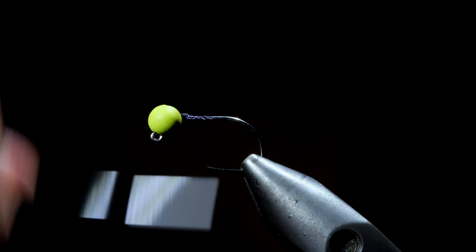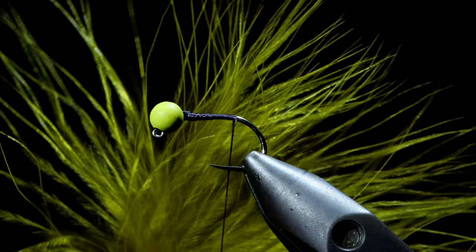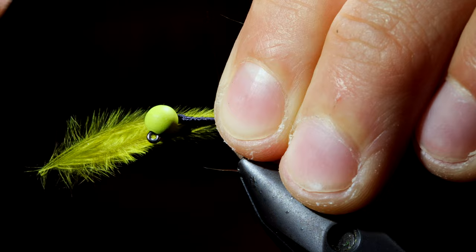We'll then grab some olive marabou. We're just going to use the tips for this pattern and measure that out to be about one and a half times the hook shank's length. Transfer that measurement to the back of the hook and secure in place.